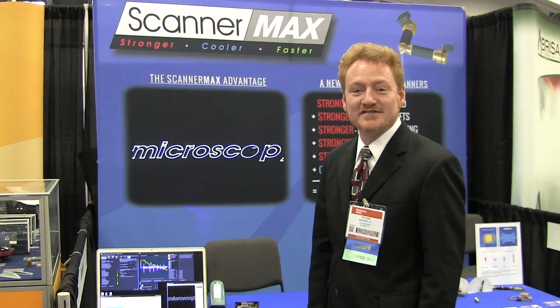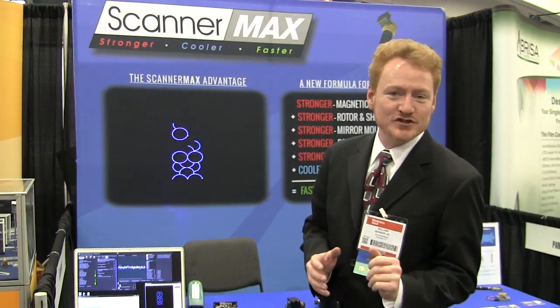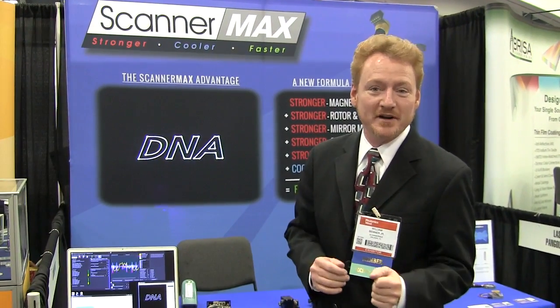Hey everyone, Bill Benner here from Pangolin Laser Systems. We're out here at Photonics West in San Francisco. As you know, we started a new division of the company called Scannermax.